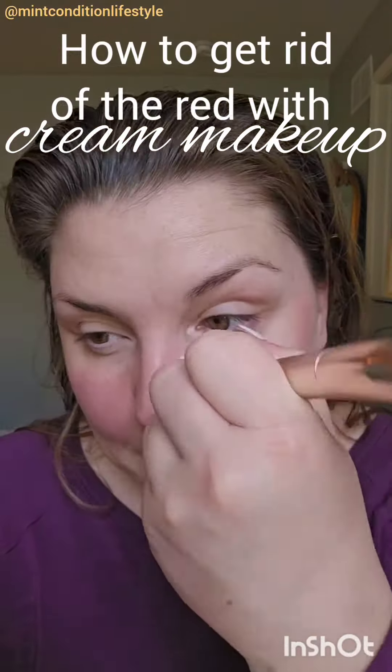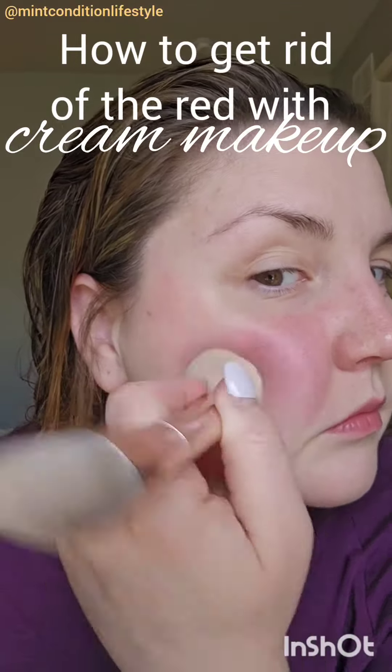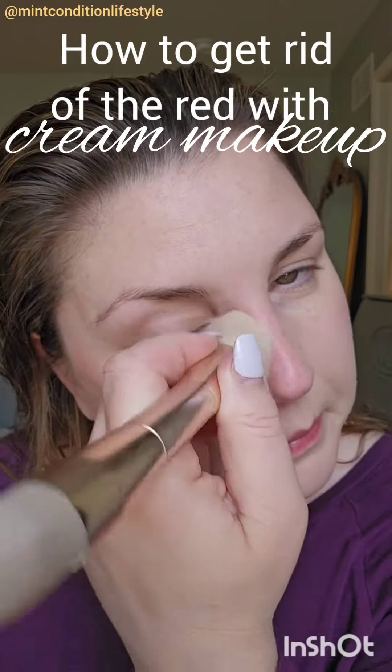I'm leaving this little spot open on my cheek to apply some contour, which is going to come later. But for now, let's just focus on this main foundation coverage.